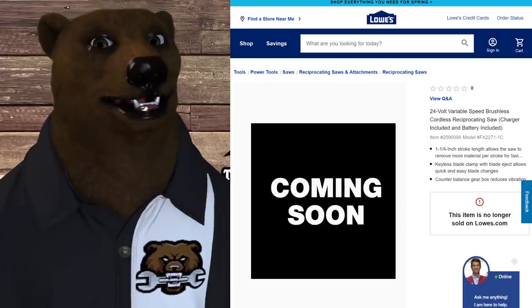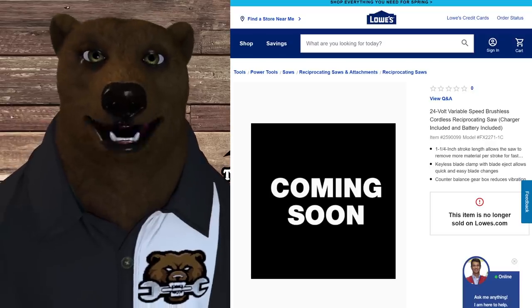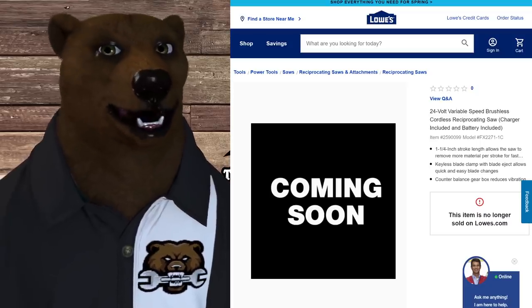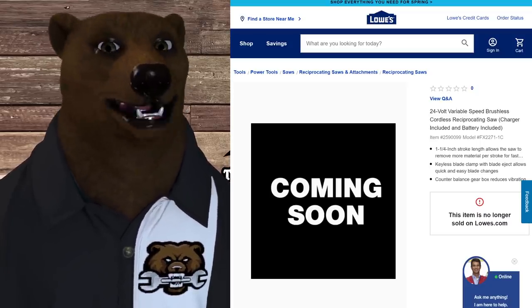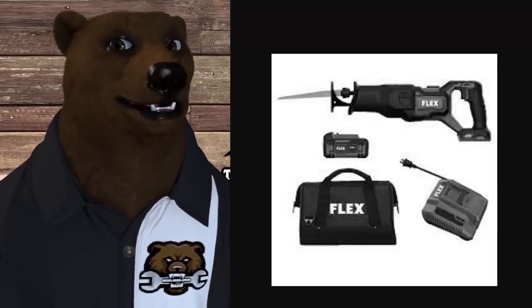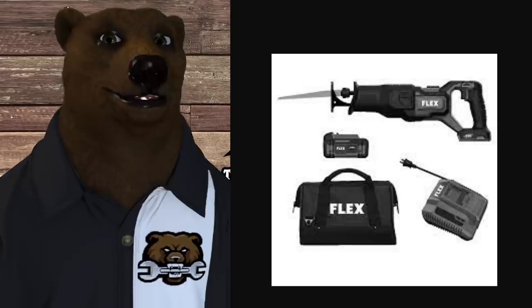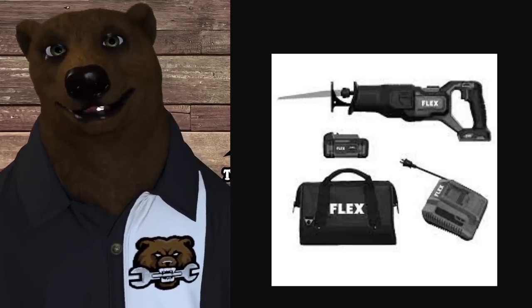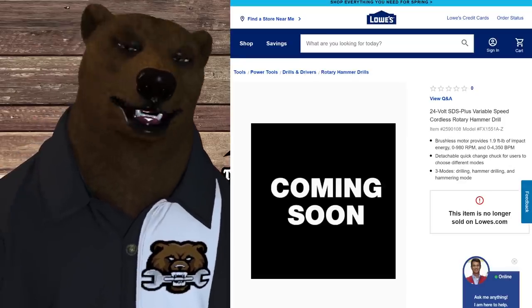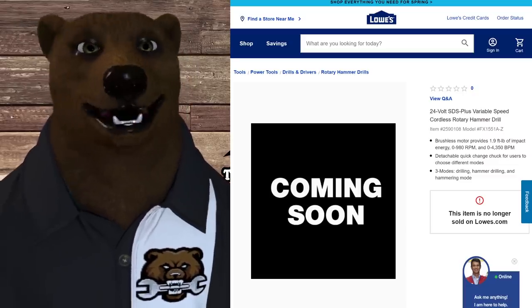Next up is the 24-volt variable speed brushless cordless recip saw. By the way, every tool I saw here is brushless — just like the Cobalt line — so I'm guessing we're going to see all brushless 24-volt tools, which makes things a lot simpler. The recip saw is a good-looking tool, comes with an extended life battery, a bag, and a charger. It also has quick blade release so you don't have to grab a hot blade. I'm sure there'll be tool-only options as well.